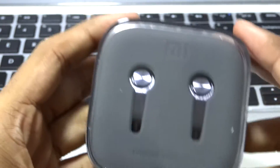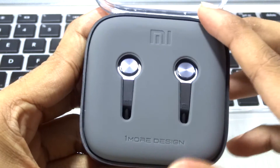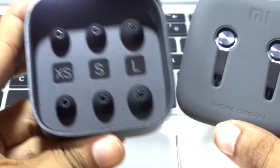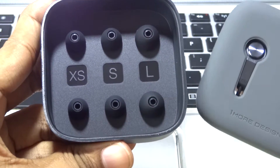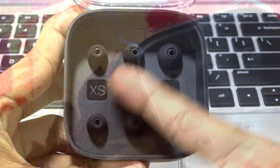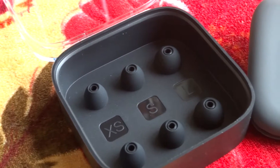We'll just remove this tape and get to the unboxing itself. We have the similar style of packaging from the previous Piston 2. The main difference is we don't have any clips to arrange and tie it to your shirt. We have the standard ear tip frames — extra small, small, and large — and the medium ones are pre-installed on the earphones.